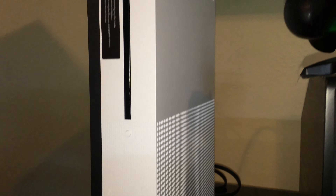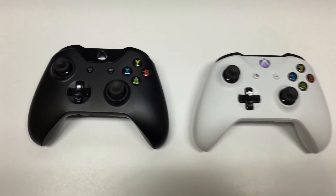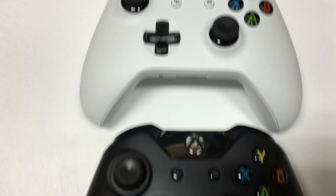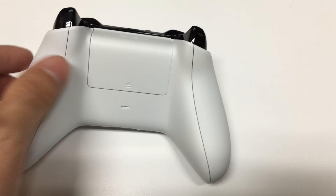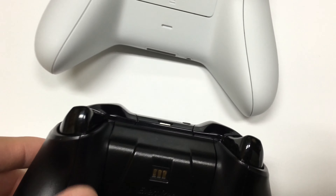The matte white finish looks great and is no longer a fingerprint magnet. Now let's take a look at the controller — the new one on the right compares to the old Xbox One black controller. I think the white is going to hold up better in terms of scratches and smudging. The back also has that textured grip, whereas the older controller is completely smooth. So far I like the textured grip — it seems pretty nice.